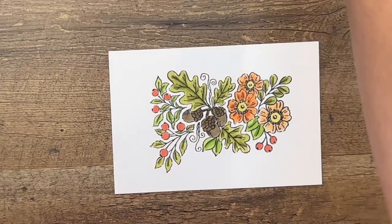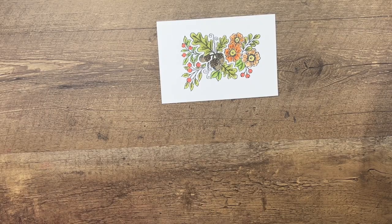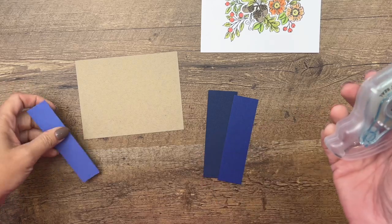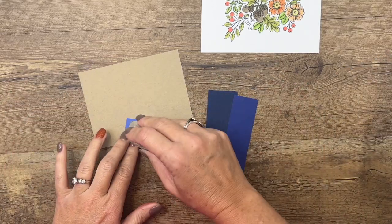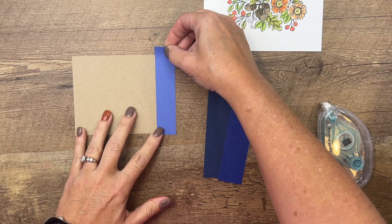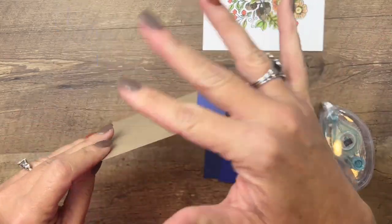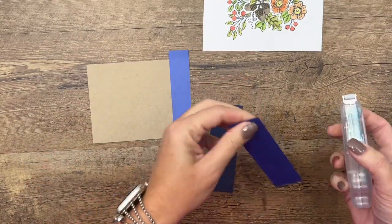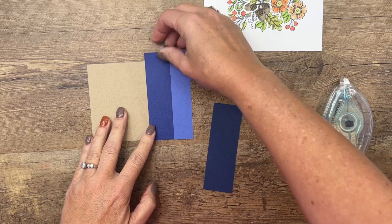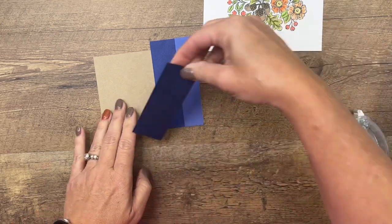Now we're going to cut that out in a second, but first let's make our background. I have a quarter piece of Crumb Cake cardstock, and then I've got strips of different blues. This bluish-purple one is one inch wide — that's Orchid Oasis. The next is a one-and-a-quarter inch piece of Starry Sky. And the last one is Night of Navy. I made them longer than my piece, but we're going to cut this out with a stitched rectangle so it won't matter.